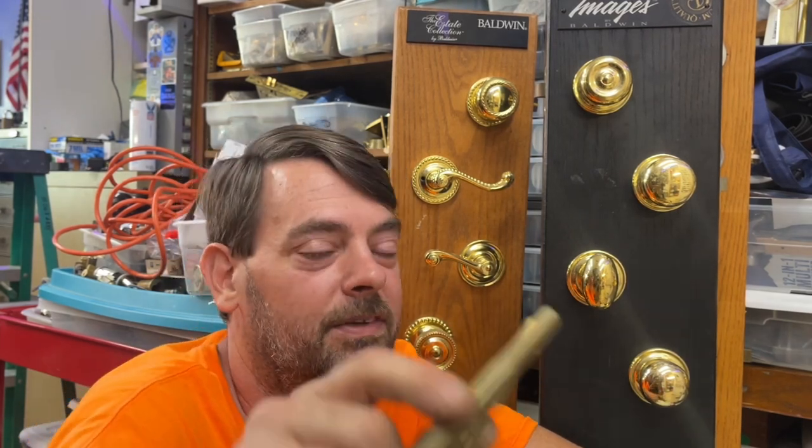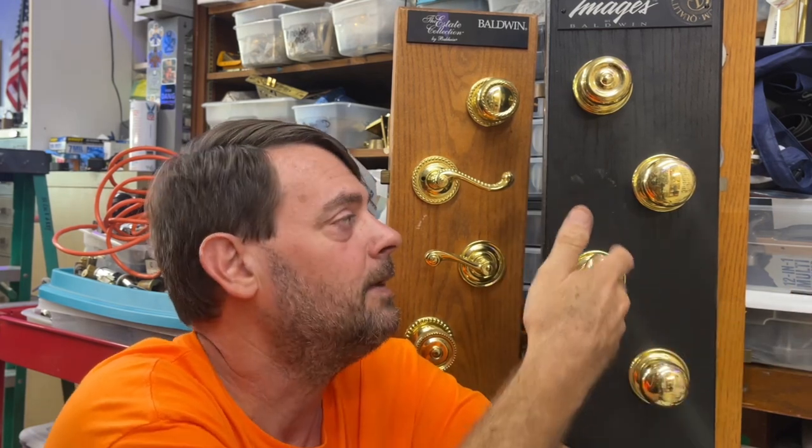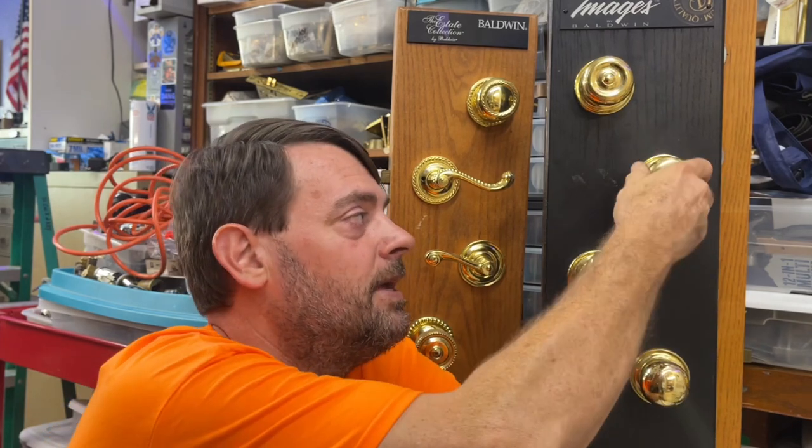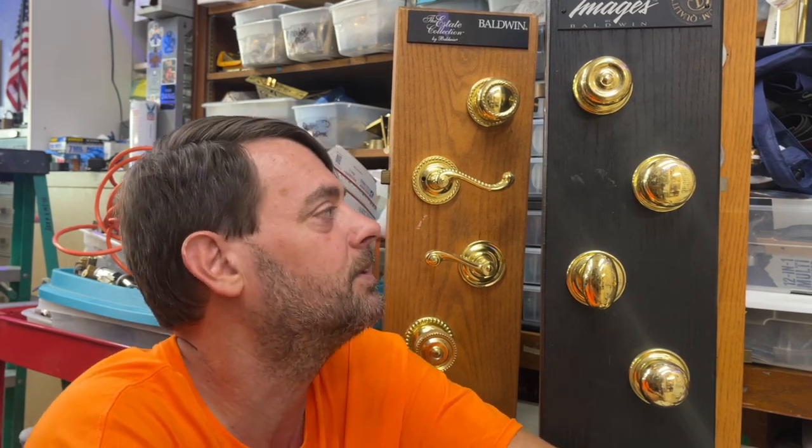It has been forever since we've done a residential locksmith starter series video, so today we're going to continue on with the Baldwin section, covering passage and privacy images and estate tubular door locks. The last video involved spindles — the bar that goes through the latch from the knob or lever to activate the latch when you turn it. This will not have any re-keying in it, but as a locksmith you should know this because when you get called out to re-key doorknobs or deadbolts, the customer may have a passage lock on an exterior door that is loose, or they may ask you to tighten a bathroom doorknob while you're there.